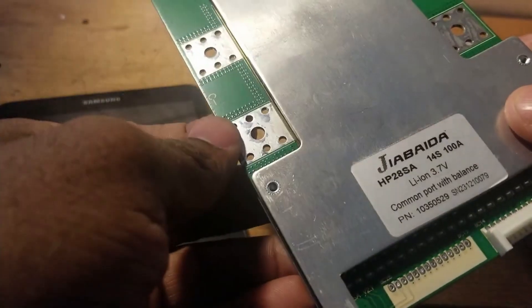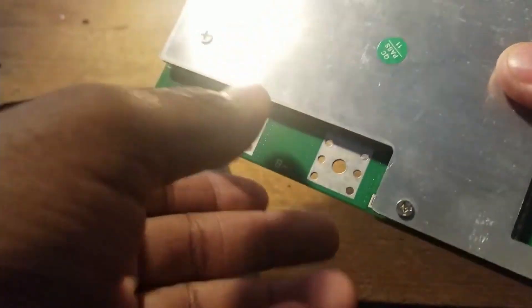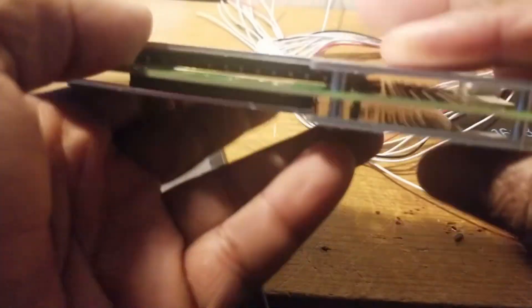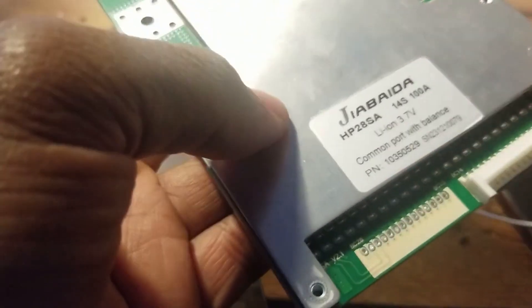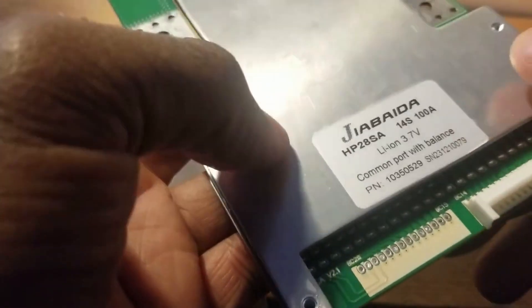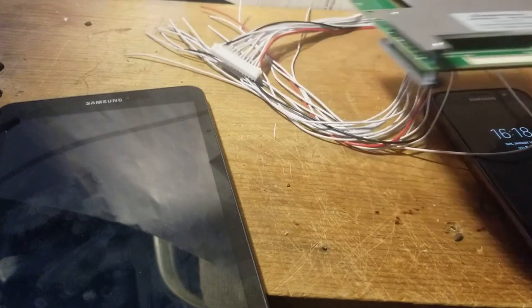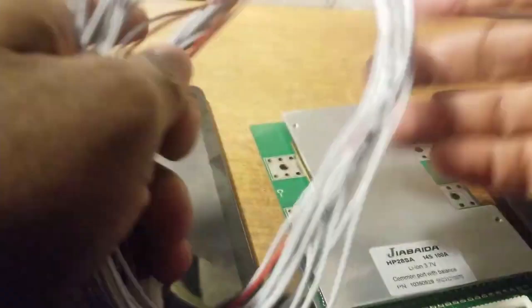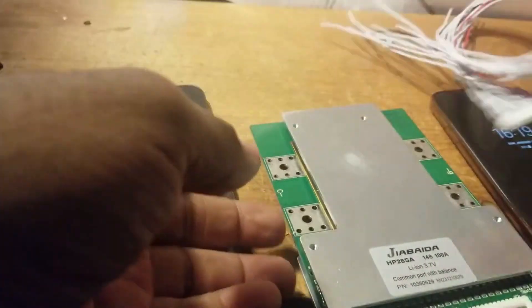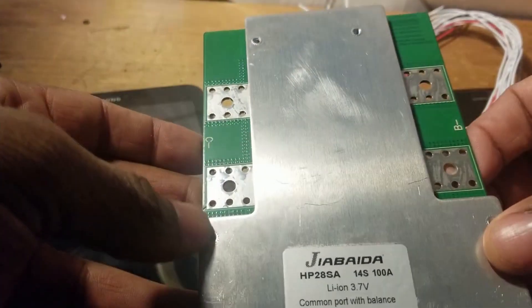This is the BMS I'll be using. It doesn't look very new. This is not what I ordered — I have to return this. When you order stuff from Chinese suppliers, I have nothing against China, but I have a problem with some of their products. Some people just put things in the wrong way. Look at it — it's got scratches. It looks like it's already been used.